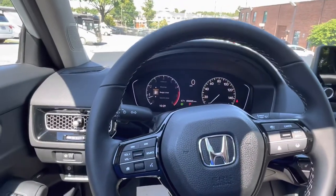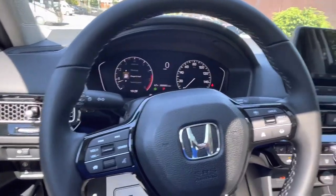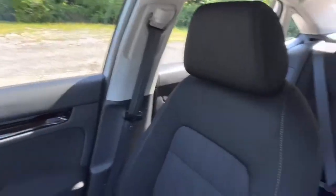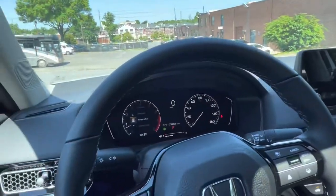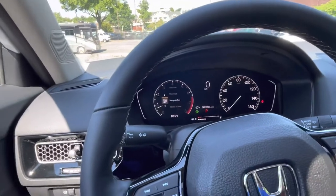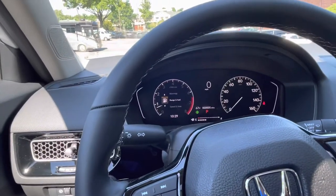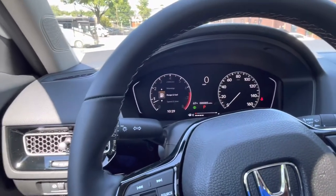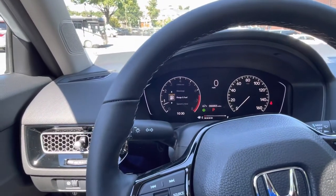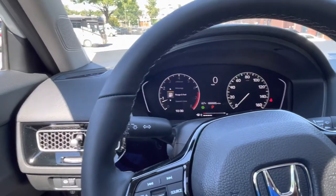Hello everyone, this is Edward Jordan here at College Park Honda and I'm sitting inside of a 2022 Honda Civic EX model. Today I wanted to do a quick video just to show you how to change and alter your safety system inside of the 2022 Honda Civic EX. This is the Honda Sensing System.